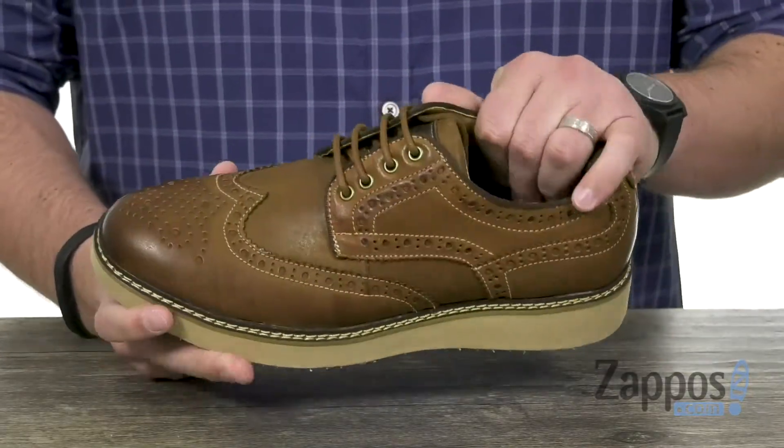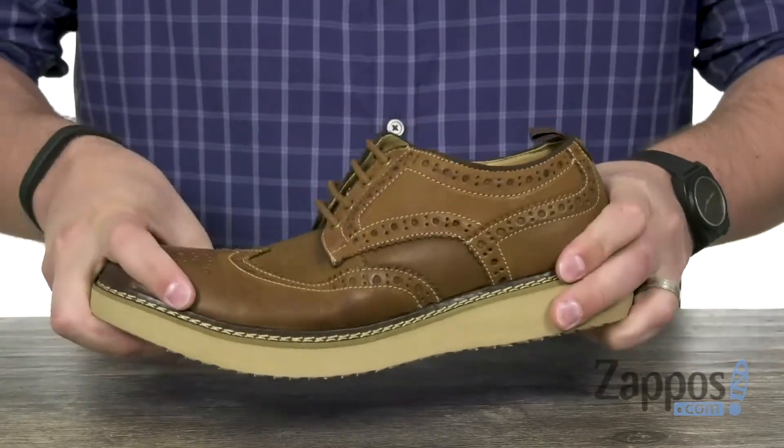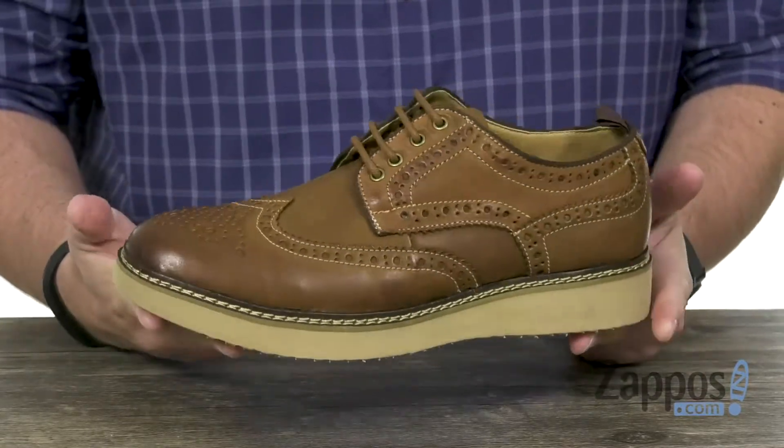Really comfortable interior lining with a lot of cushioning down in that footbed to keep your feet feeling great with every single step you take. And then you have this very thick and shock-absorbing outsole on the bottom to keep you steady throughout your day.